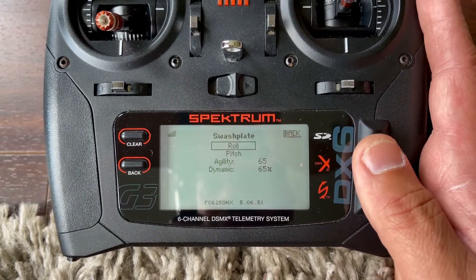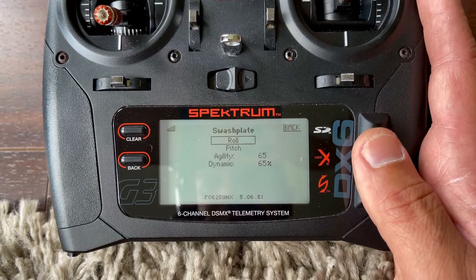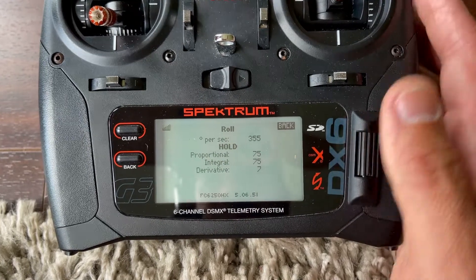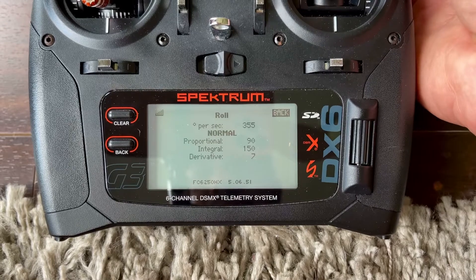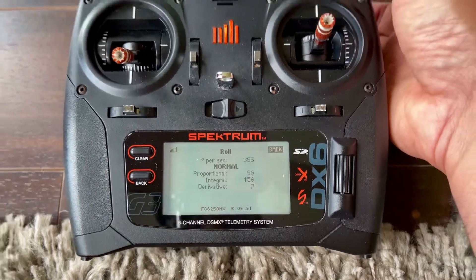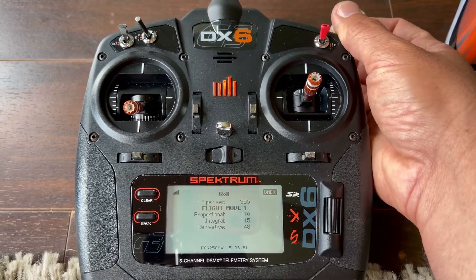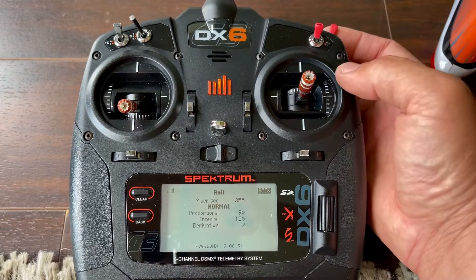Swash play — I have agility at 65, dynamic at 65%. Give it a try and tell me if you like it. Normal mode — that's my settings right there. You can change your flight mode and it'll actually change your banking PIDs.